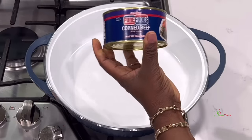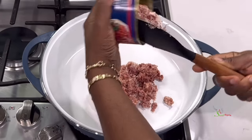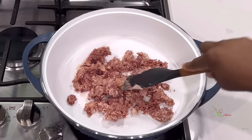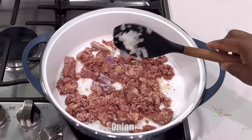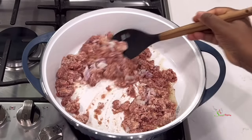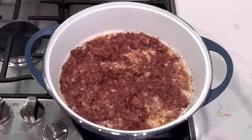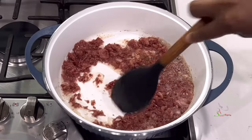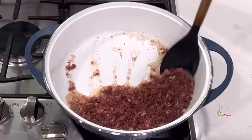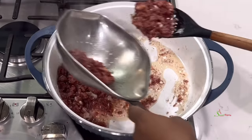To a pot, add in your corned beef. I'm using this one that I picked up off Amazon — it is in vegetable oil. I love the chunkiness of it. I'll leave the link in the description box or comment section. Add some chopped onions and brown it beautifully. As you can see, it gave off a lot of oil, so we're going to get our corned beef out of the oil and use that oil to make our stew.